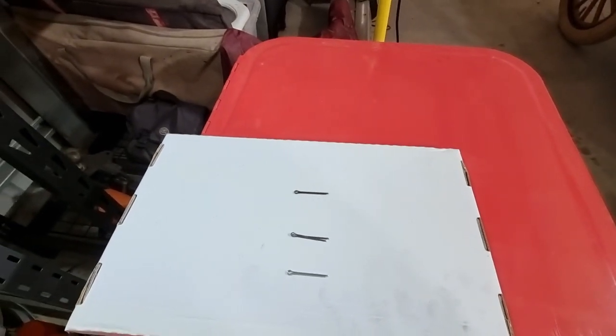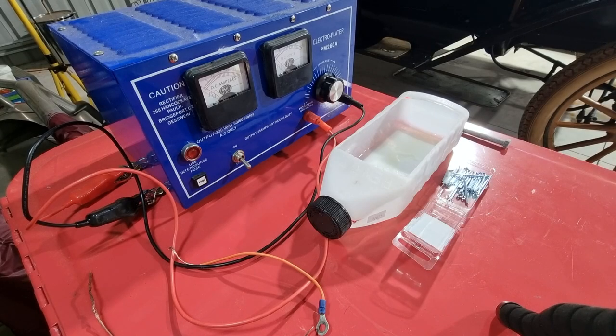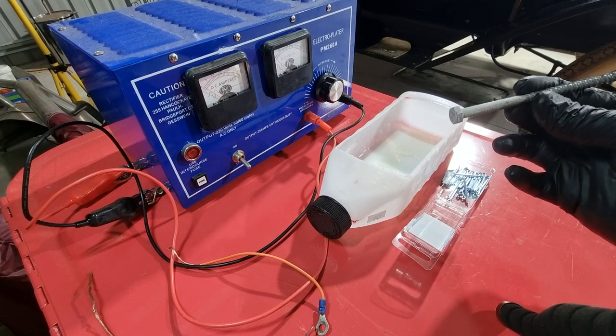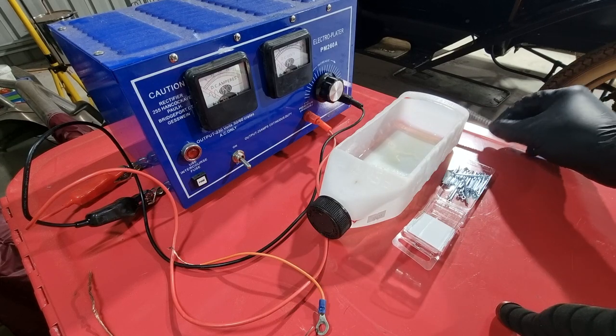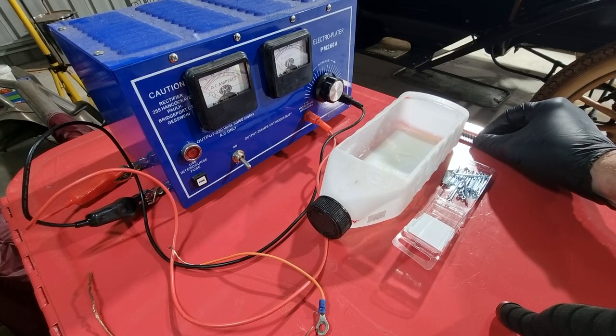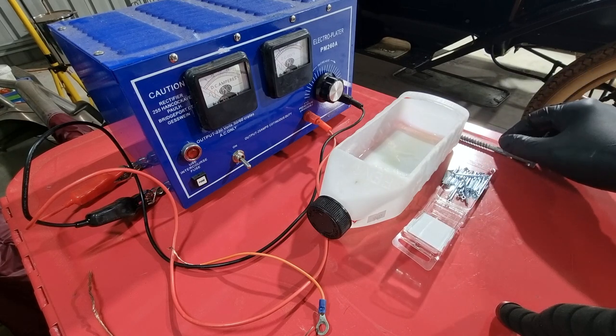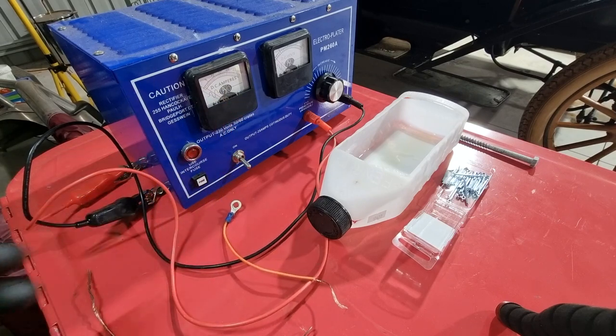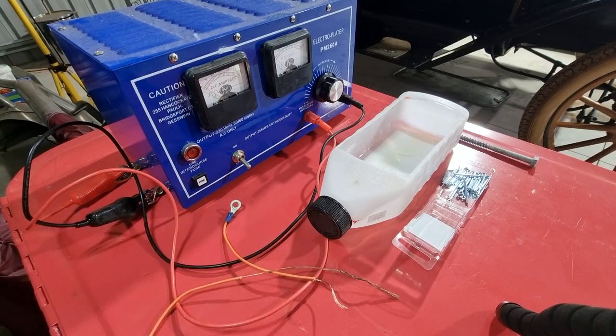I'll take you through the setup. What I've got here is the apparatus to do what is effectively a reverse electroplating of these cotter pins. They are going to be on the anode side of the circuit, and this piece of work is the cathode — it's going to attract the zinc from the cotter pins to itself. I've also made up two little cables to connect to the terminals of this DC power supply, both the anode and the cathode, so that the work can go into the solution.